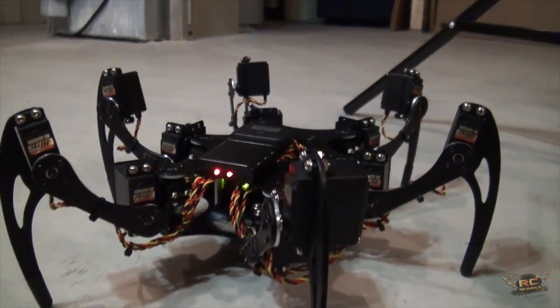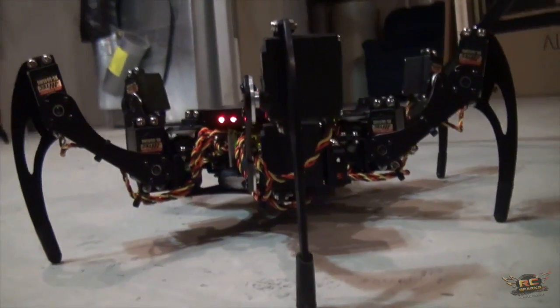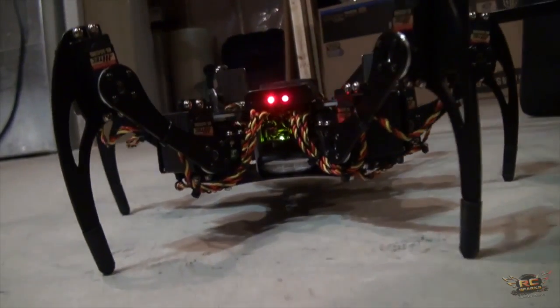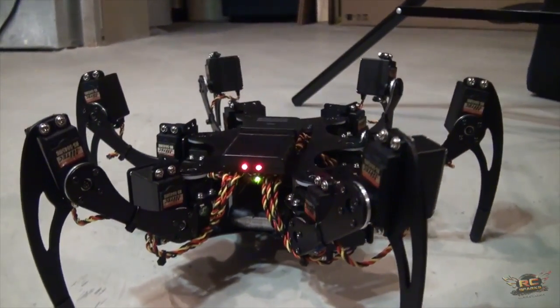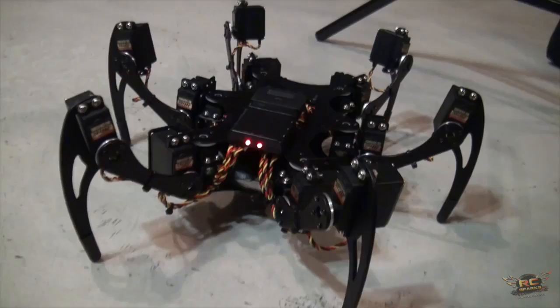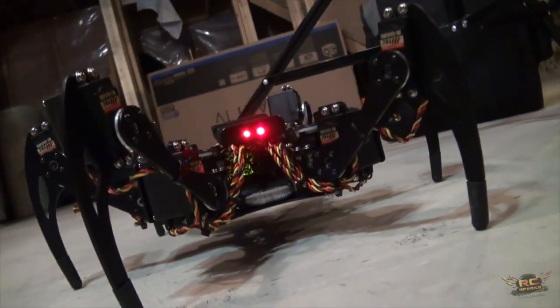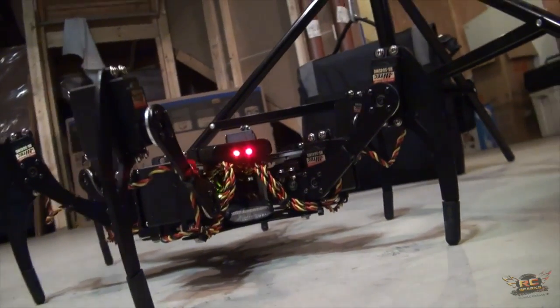How much for this one? The kit itself is $250 — just for the chassis, legs, and all those parts. That doesn't seem too bad, but then you have 18 servos on top of that. You can go with cheap or expensive servos depending on your budget. Thank you for bringing that in for us to look at.